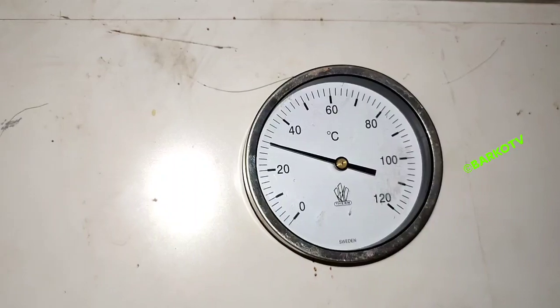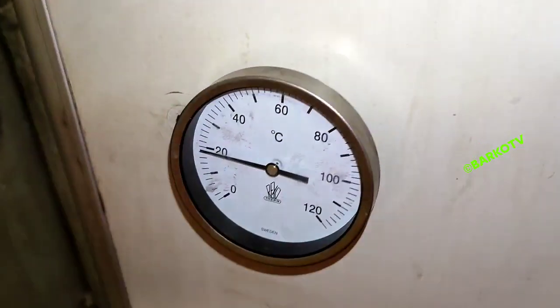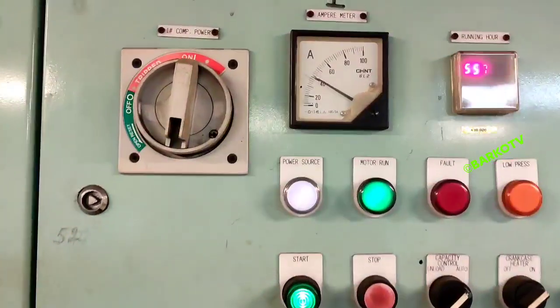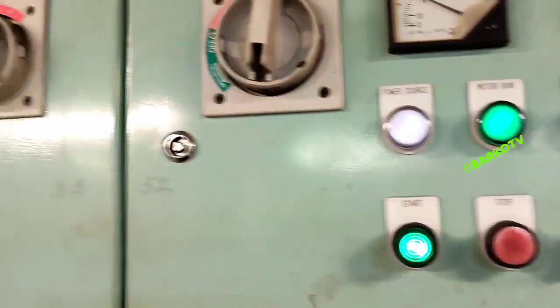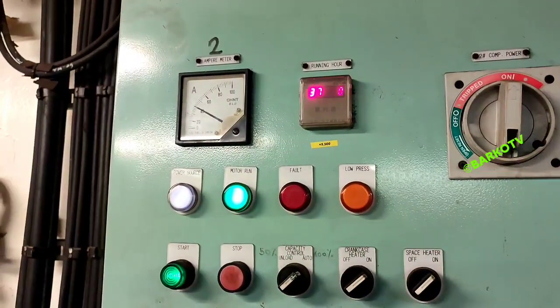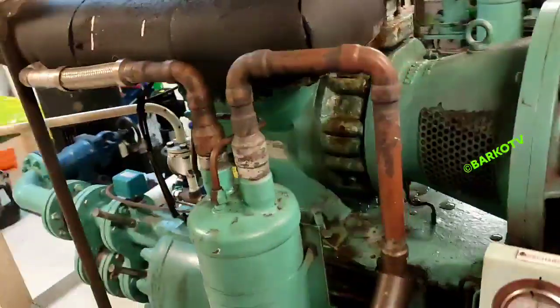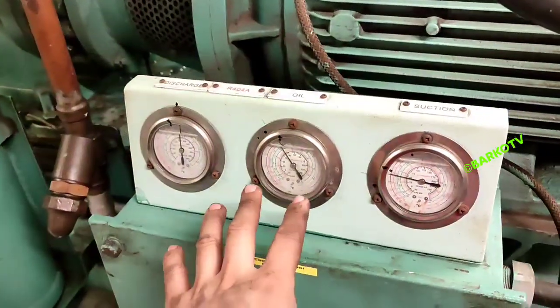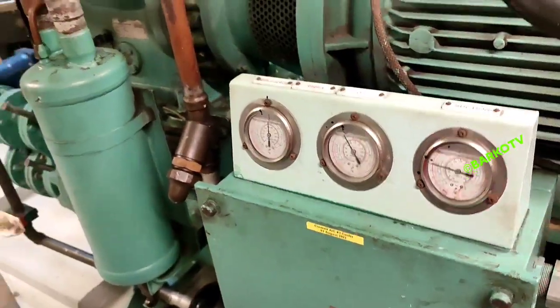The suction side temperature coming out from the deck is 30°C. The temperature going into the accommodation is 18°C. At 40 amperes the system is running at 100% capacity — because 27 amperes is 50%. Compressors one and two are running at 100% capacity.